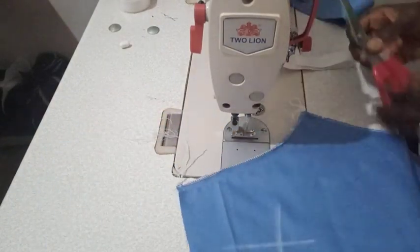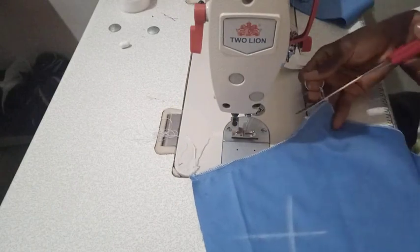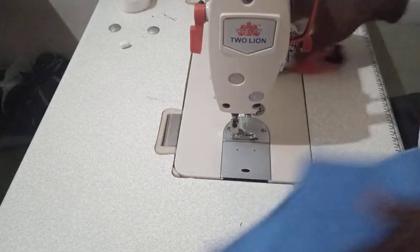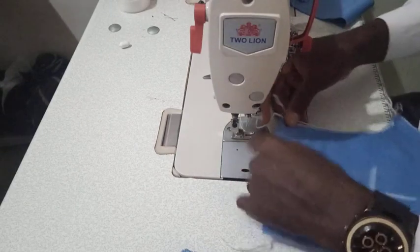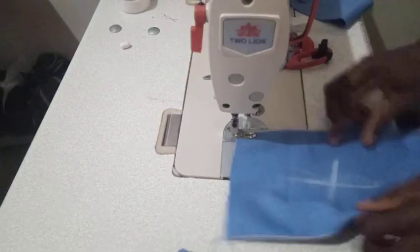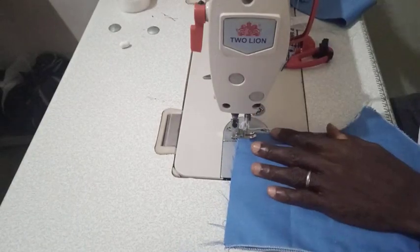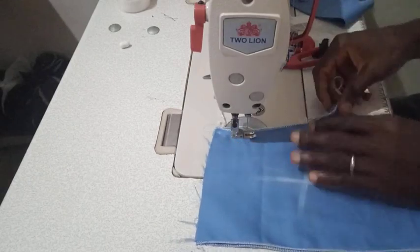I'm going to join this using a half-inch allowance — that's what I used to join it. I'm going to do that on the front piece as well. I'm sewing on the bad side; the good sides are facing each other while the bad sides are facing outwards.